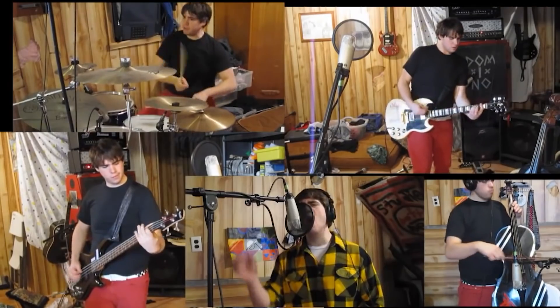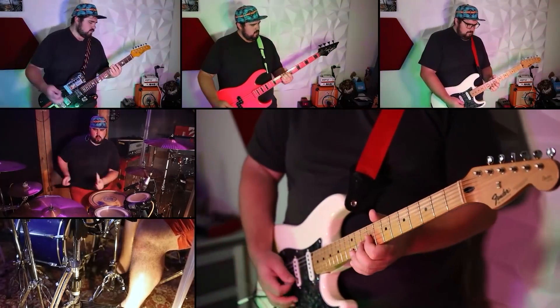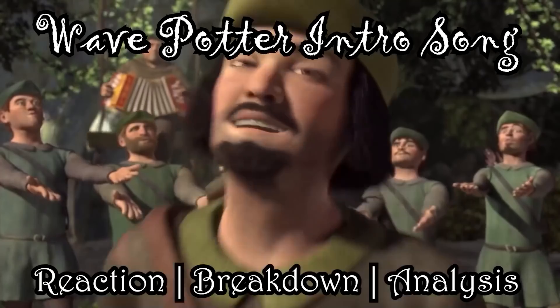And if this is your first time here: I started playing drums when I was two years old. I went on to become a multi-instrumentalist and play in many bands. And now I like to make one-man band covers and watch other musicians play music — react, analyze, and break it down.